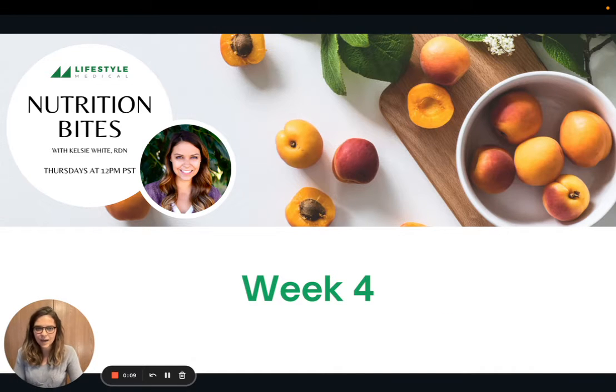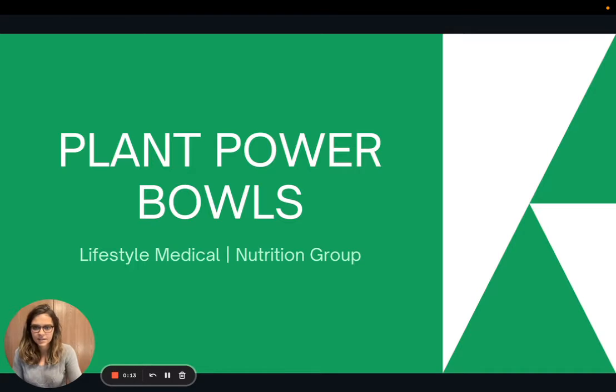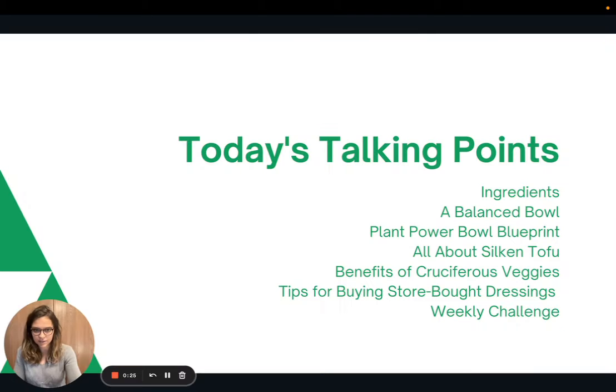Hello, everyone. Welcome back to Nutrition Bites for week four. Today we are going to talk about plant power bowls, which are absolutely one of my favorite meals to make because they can be so versatile and great for meal prepping. So let's go ahead and get started.